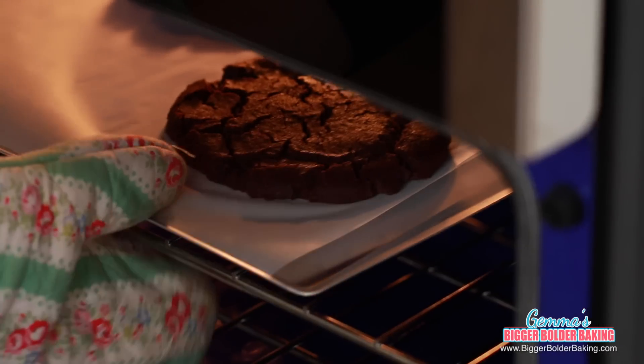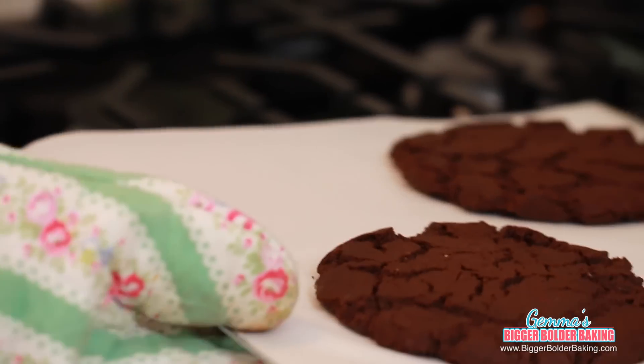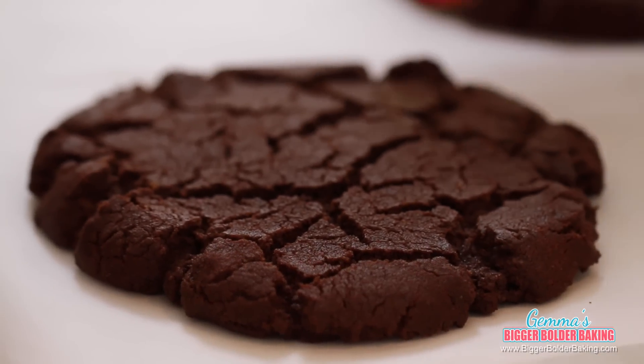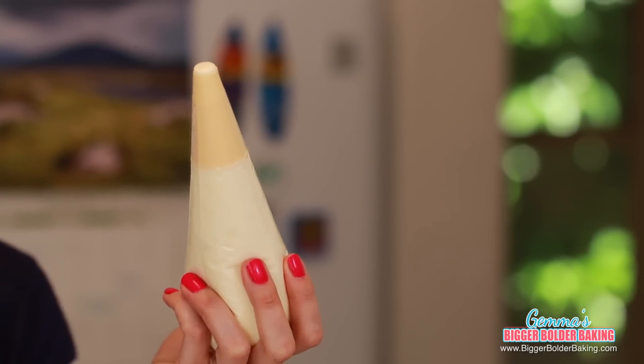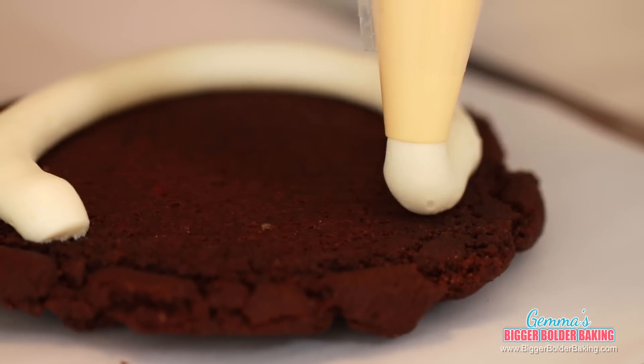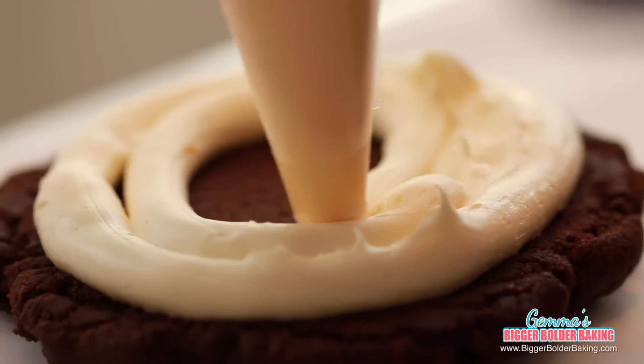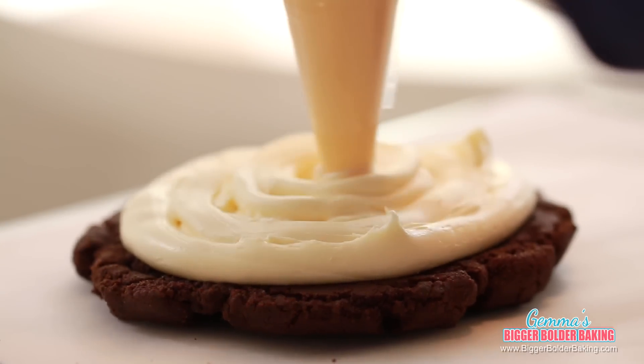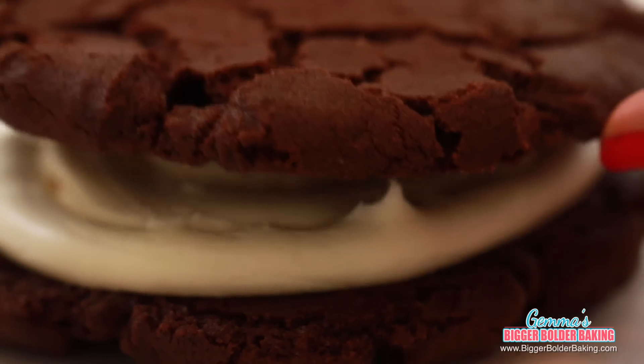My timer just pinged and my whole kitchen smells like chocolate, so I'm pretty sure the cookie is done. My homemade Oreos came out perfectly — look at all these lovely crinkles on the top, it looks like perfection. Once your giant Oreo cookies have cooled, we can fill them with buttercream frosting. I'm filling my cookies with my master recipe for vanilla buttercream frosting, which can be found on my website. Pipe your buttercream frosting to cover the base of your cookie.